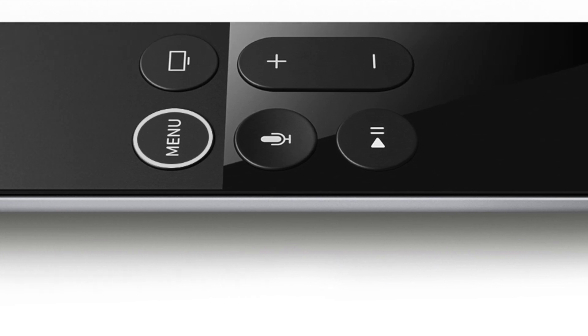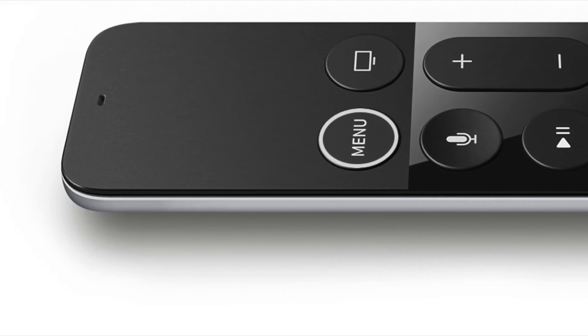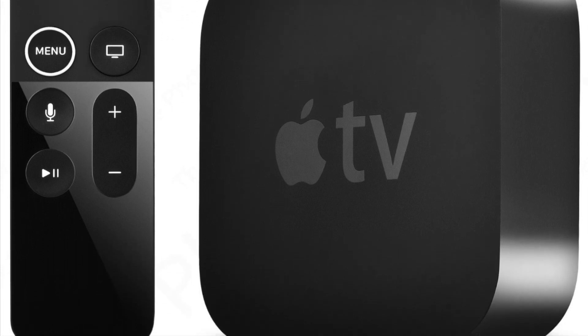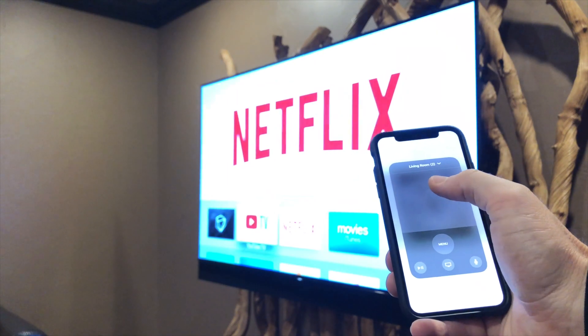Hello, it's Christian with Onyx. The Apple TV Siri remote is great for controlling your Apple TV. In the event you misplace your remote or the battery is dead, there's a remote built into your iPhone or iPad.